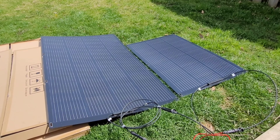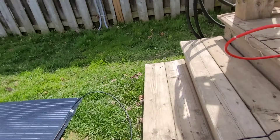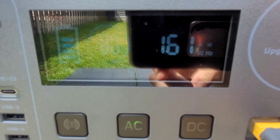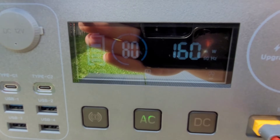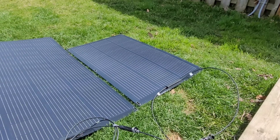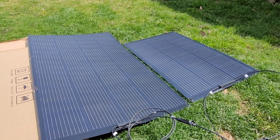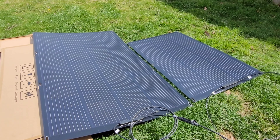I've gone ahead and hooked them together in series. I'm not sure how this is going to work because they are different size panels. We're making about 160 to 165 watts, which is a little less than I expected, but that's probably because of the two different size panels. If we had two 200-watt panels I'm sure we'd be doing around 300 watts. I can't fault AllPowers for that — these are just two mismatched panels.